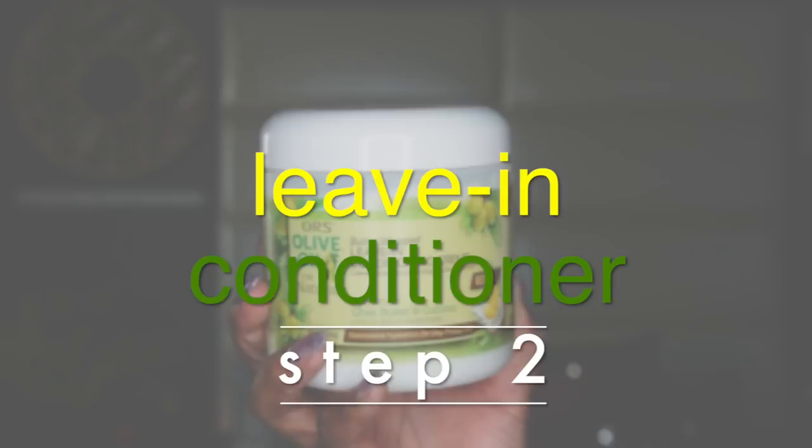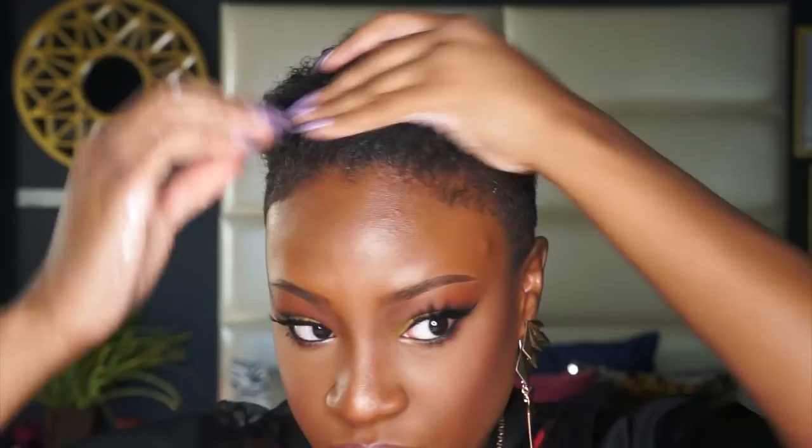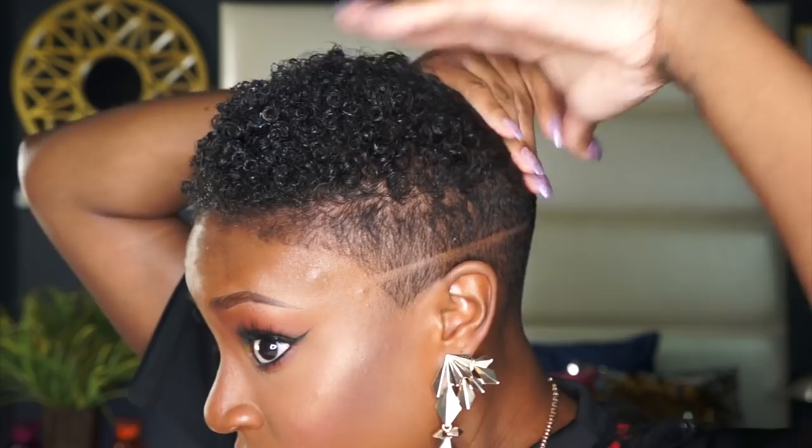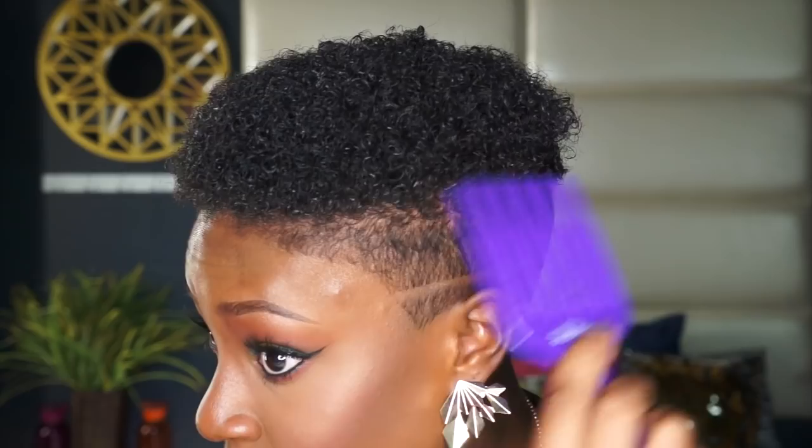Then I'm using the Butter Whipped Leave-In Conditioning Cream as my leave-in, and this is a great intensive conditioner that helps fight dryness and frizz, restores moisture, aids in detangling, and hydrates — not to mention it smells incredible. After that's in, I'm going to detangle my hair using a pick, and as you can see, it literally just glides through, and that's all thanks to that leave-in.